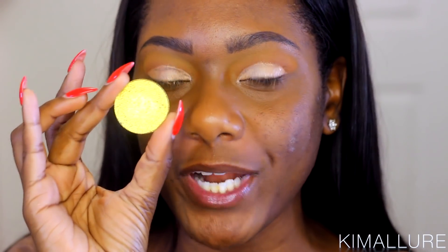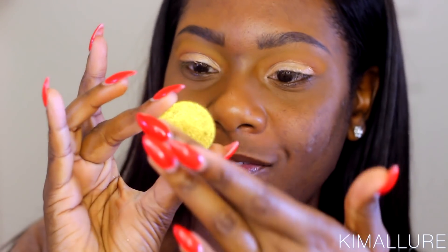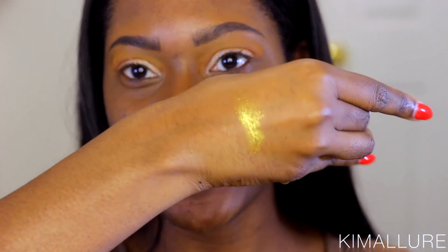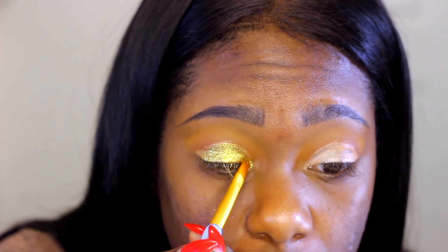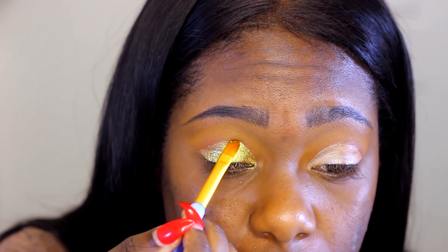Now I'm going to go in with another amazing eyeshadow by JD Cosmetics. I follow them on Instagram — you definitely need to check them out. This color is called 365, and their swatches are just so freaking amazing. This is going to be my lid color for today — it's just perfect, I've never seen any eyeshadow like this. I'm going to go ahead and apply this all over my eyelid with a regular eyeshadow brush.